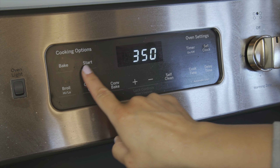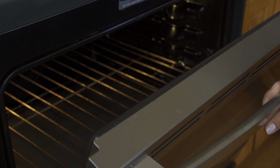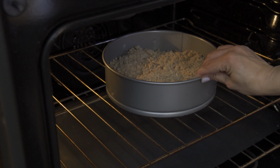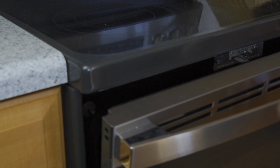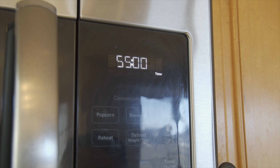Preheat your oven to 350 degrees. Allowing the oven to be at this heat for a good 15 minutes before baking will help evenly bake your cake. Bake it for 55 minutes or until golden brown.